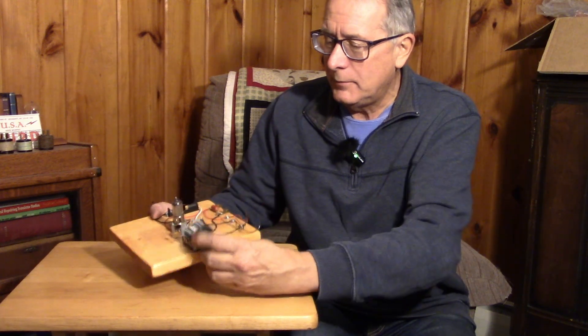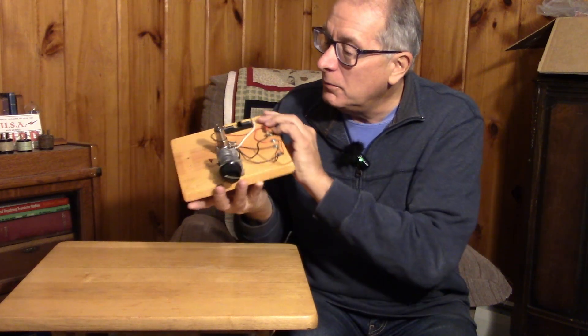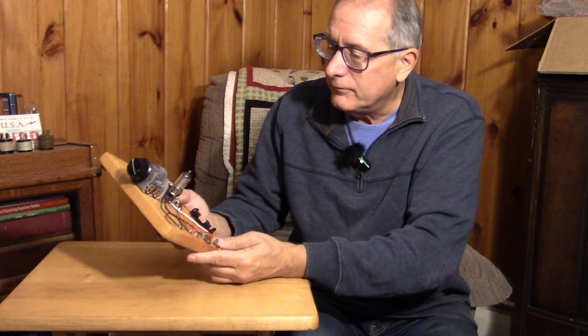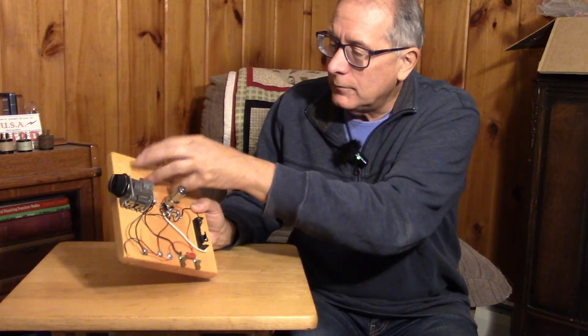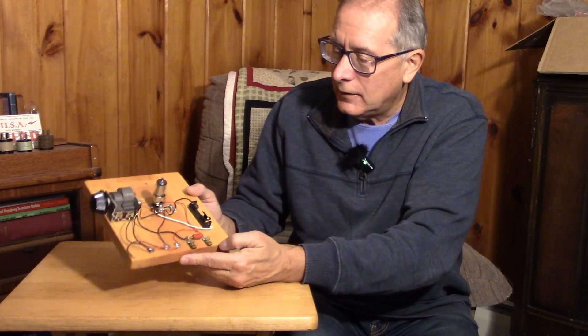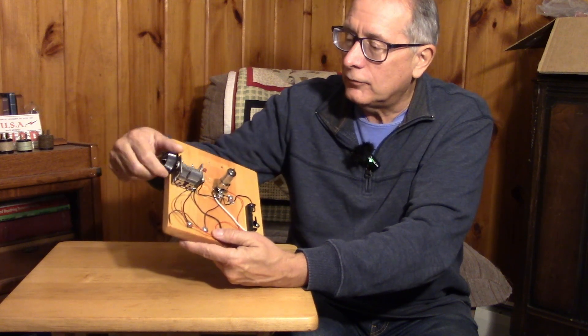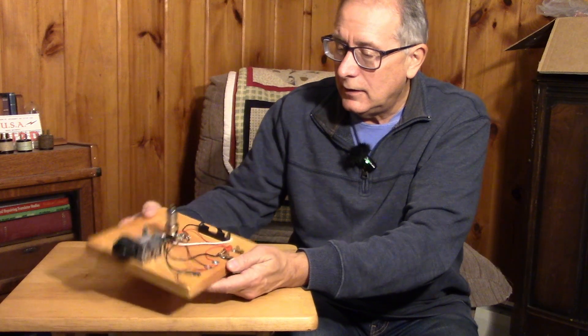Here's another breadboard with a nice variable capacitor on it. It looks like a battery tube — a 1U4. So this is an RF preamp. Looks like its input coil has been taken off, already been scavenged. This radio frequency preamplifier will be used for parts.